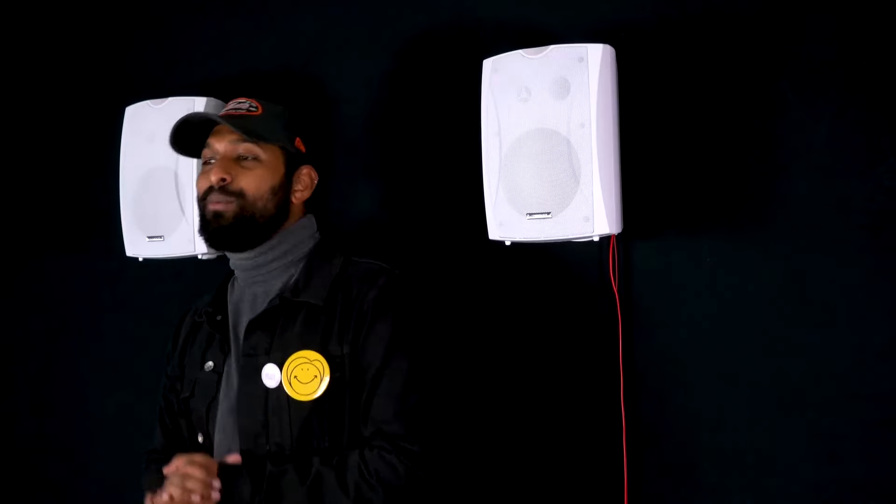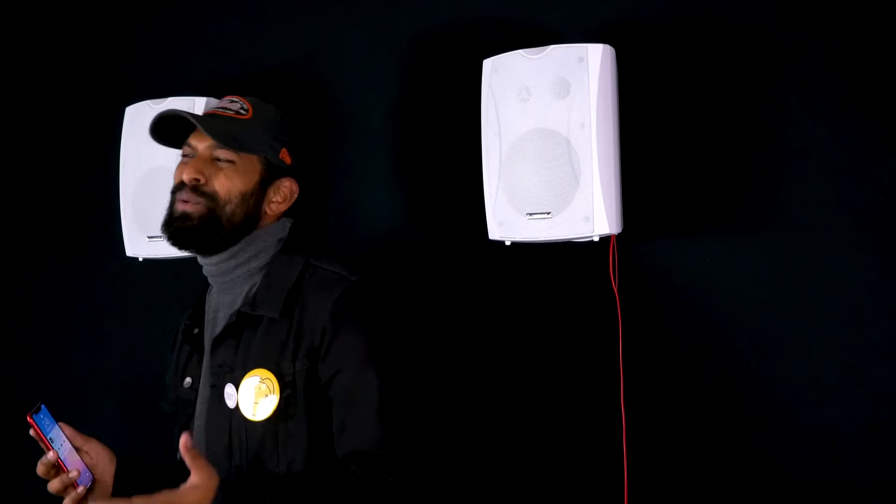We actually have a demo set up so you can hear what these speakers sound like. I have two WET6W's routed to a 70-volt amplifier and receiver — both speakers are tapped at 20 watts. I'm going to be playing music off my phone through Bluetooth. Let's go ahead and listen.